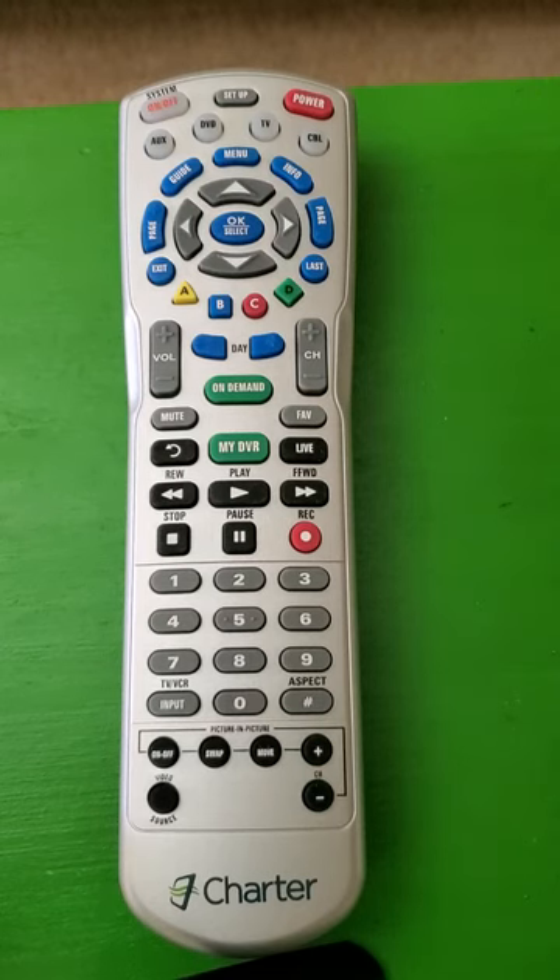Hey guys, good afternoon. We're going to set up this universal remote by Charter for our Spectrum cable. What we want to do is make sure that the television is turned on. Every time I talk about blinking lights, it'll be the television button that'll be blinking.